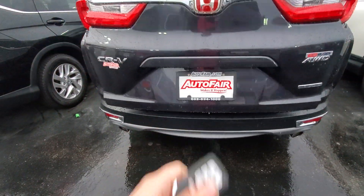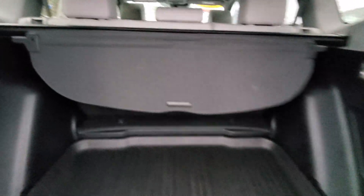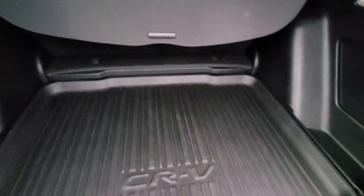The trunk opens right up by pushing on this button or kicking right under the tailgate. Plenty of space back here. Those back seats do fold down in a 60-40 split by pulling on the lever on either side. There is a little privacy screen here and you have weather mats in the back.